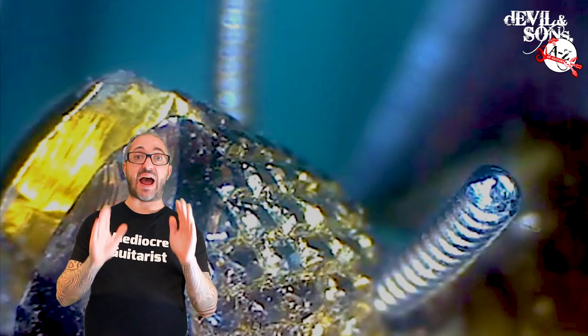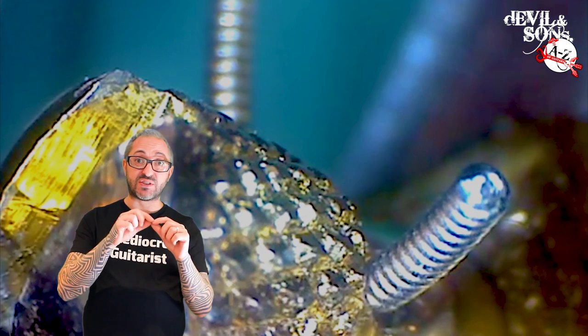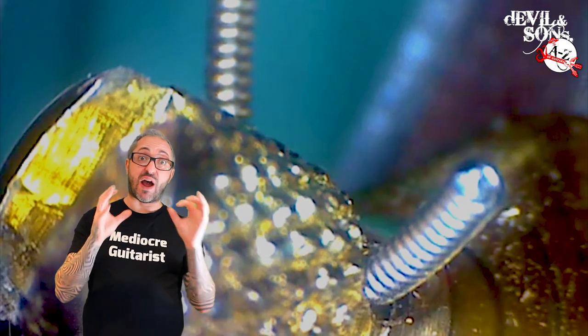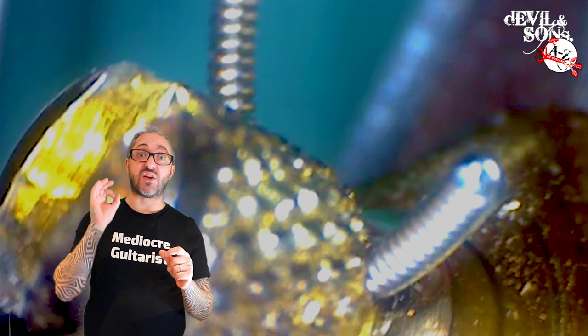You can also get flat wound strings where the string that wraps around it has a rectangular cross section. This means it's flat and when you wrap around it you don't get the lumps that you get in the round wound strings, and then you can get things in between like quarter and half round.